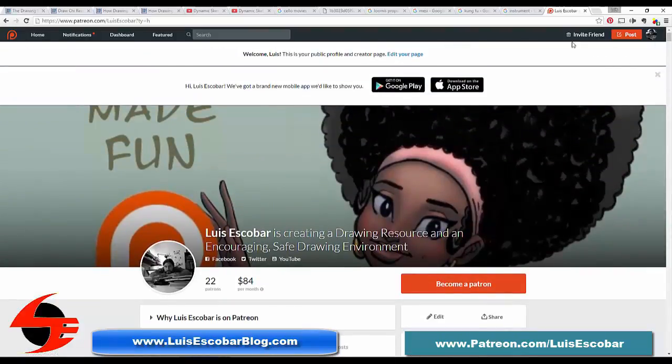Please consider becoming a patron. Thanks. The link to my Patreon is on the screen and in the description of this video. Thank you so much. I hope this has been helpful, and I'll see you next time. All right, bye.